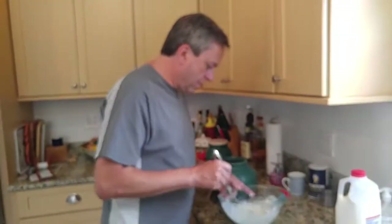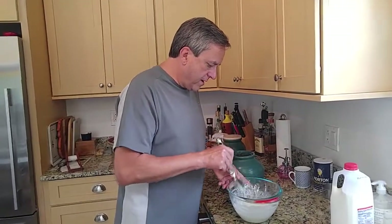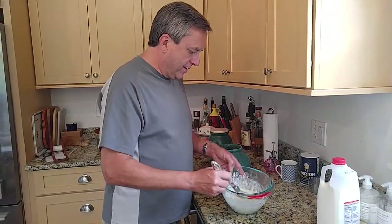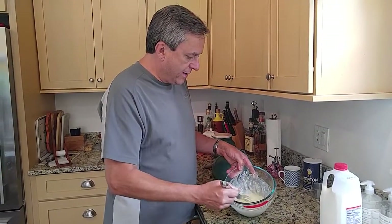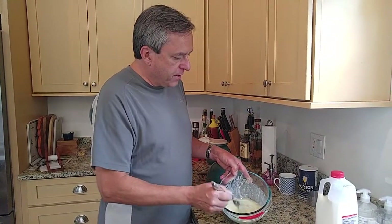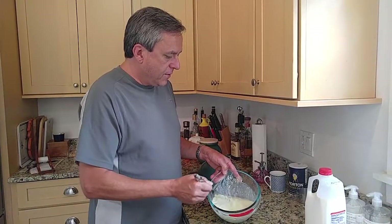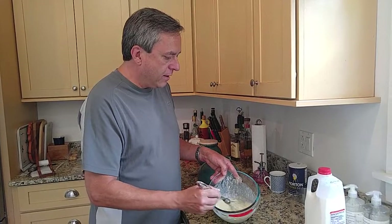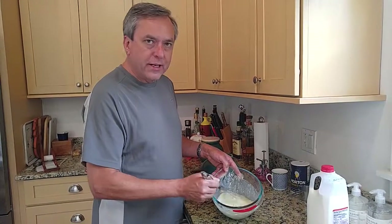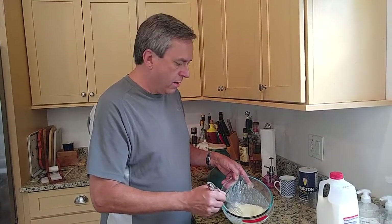Get those yolks broken. Now, we use a whisk and not an electric mixer. The science of it is that egg whites consist of proteins that are kind of wrapped up, and the whisking process unwraps the protein, and the cooked protein forms the matrix that holds the pancake together. If you ran an electric mixer, you would be busting up those protein strands and would get a little harder challenge when you go to cook them.